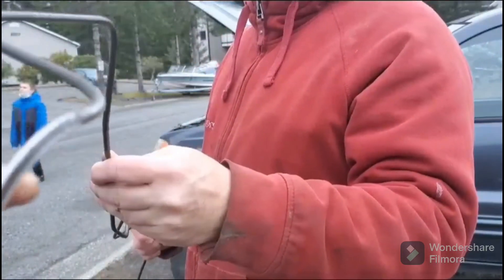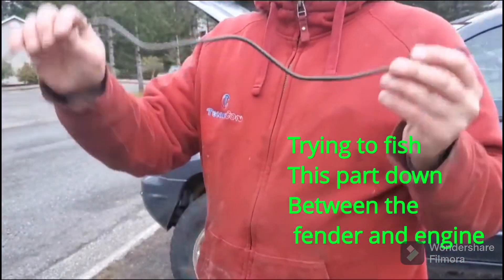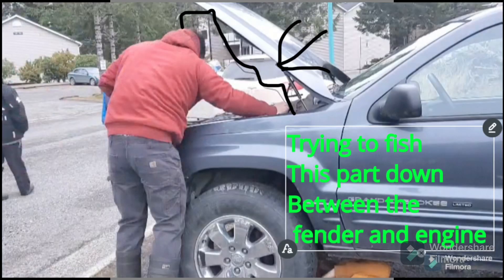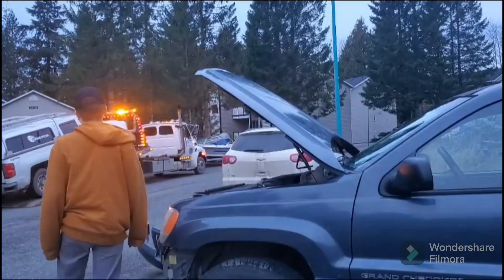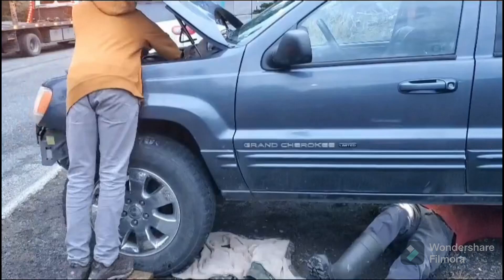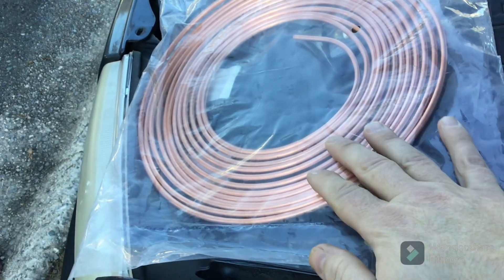We've got it close enough with the bends — the bends aren't that tight, but when you get under there we'll finish up the bends, just in the ballpark. This is a line you want to be able to pick up. It's off Amazon, about $20, and I'm pretty sure it's gonna fit.